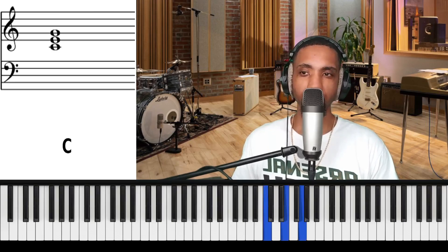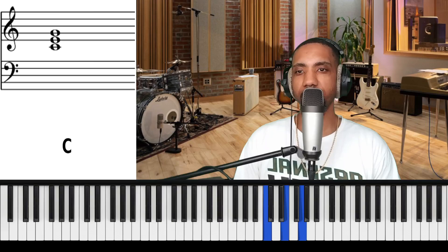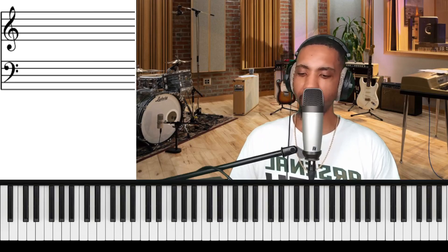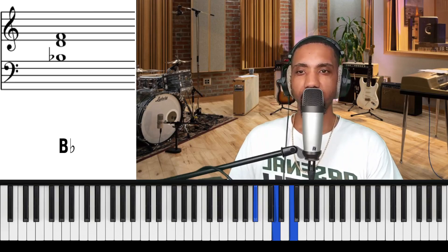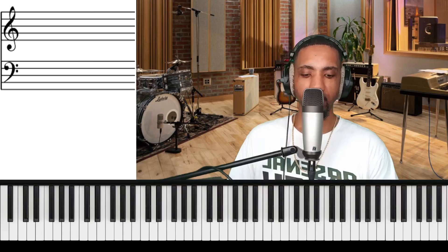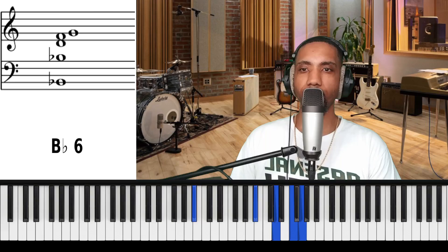Hello everybody. In today's lesson we're going to be covering major six chords. A major six chord consists of a major chord plus the sixth note of the scale of the root note. For example, in B♭ major, the sixth note is G — one, two, three, four, five, six — so to B♭ major we add a G, and that makes a major six chord.